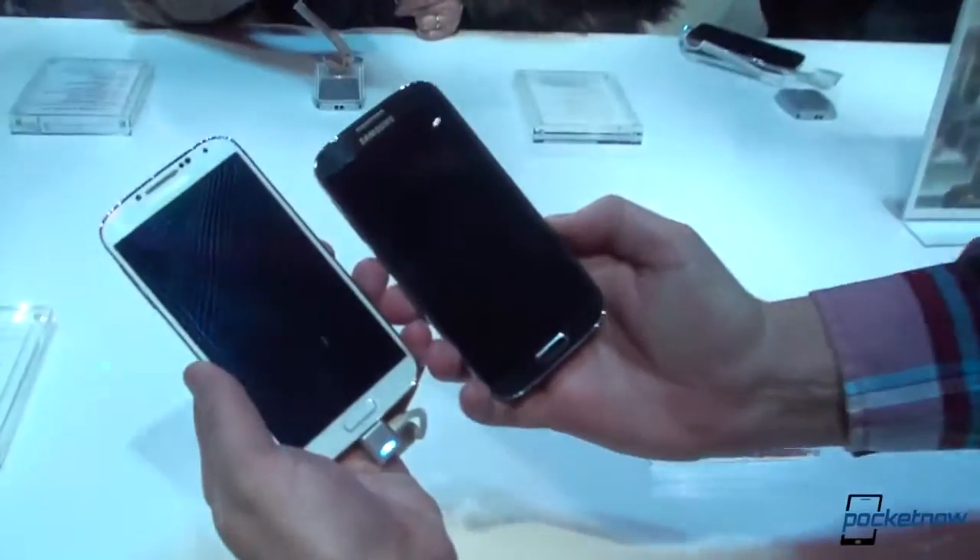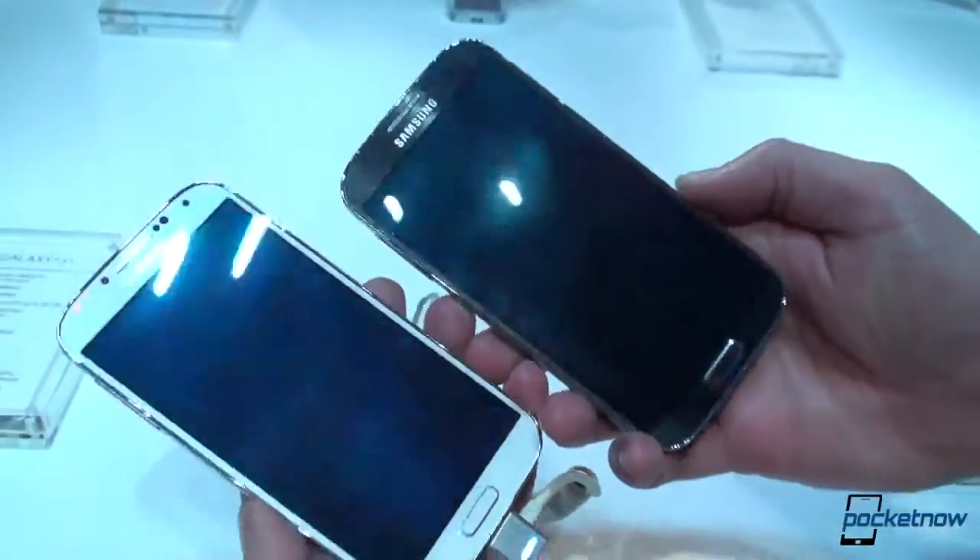Hey guys, before we take off — we're being asked to give some time to some other people with the devices — but before we go, we want to show you the differences on camera between the white Galaxy S4 and the black Galaxy S4.